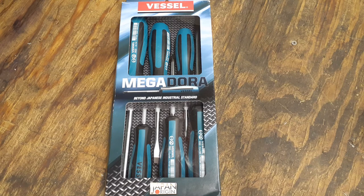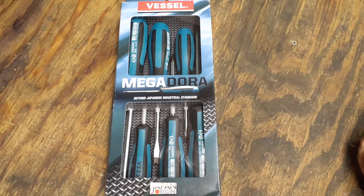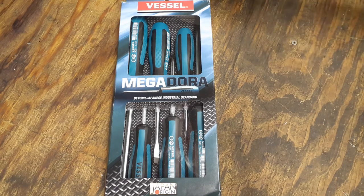I figured it wouldn't be a bad thing to get a quality screwdriver I can use for multiple applications, so I went ahead and got this off Amazon. It was probably the most expensive screwdriver set I've ever bought — $58 and some change plus tax, about 60 bucks. The part number is 9006PB. These are the Megadora set. They also have impact screwdrivers and ratcheting ones, and they've been around since 1913, so they know how to make screwdrivers.